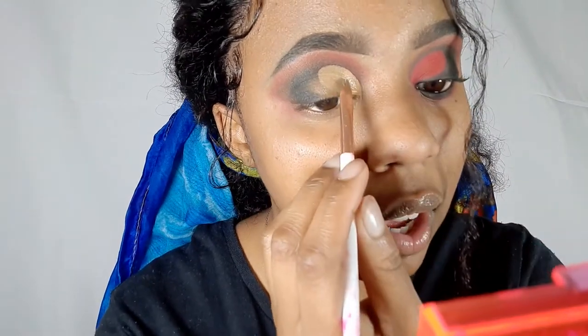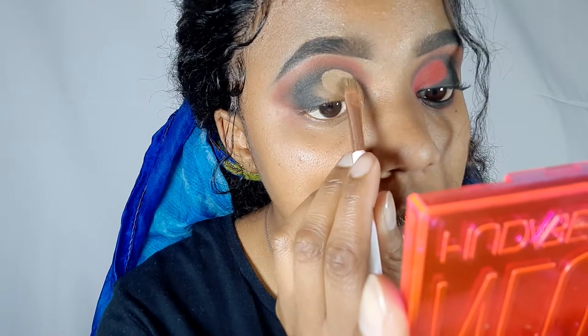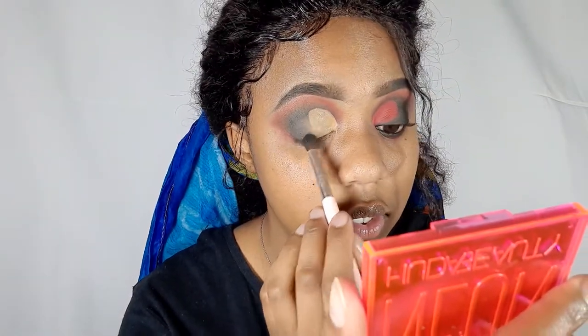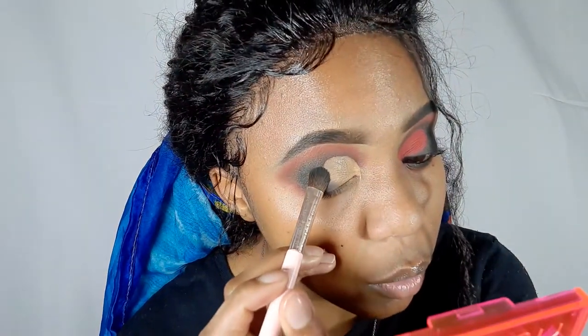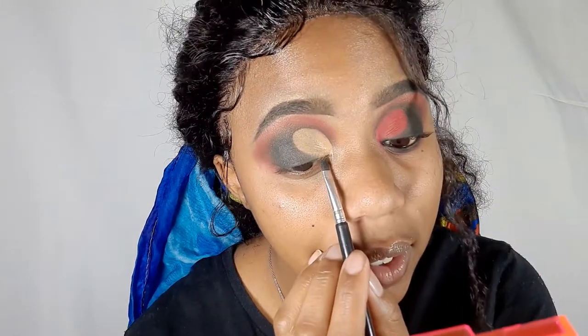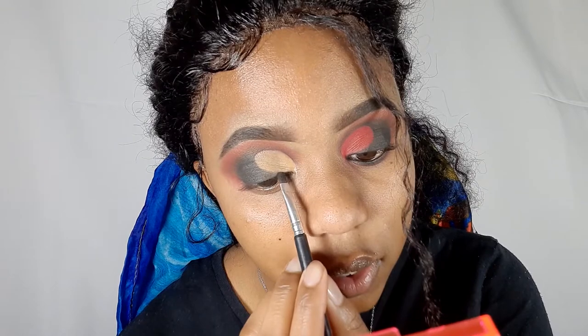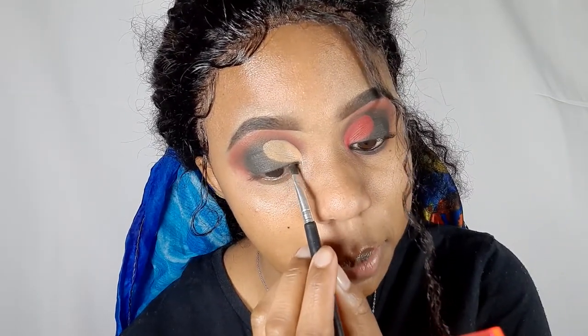Just go back to correct any errors in your line and make it look more precise. Now that you're done, you just need to add more black to where you didn't add concealer. Try to be as careful as possible and do not go over your new line. I'm changing brushes and using this flat brush for the black just to go over my last line and make my butterfly wing look more precise.